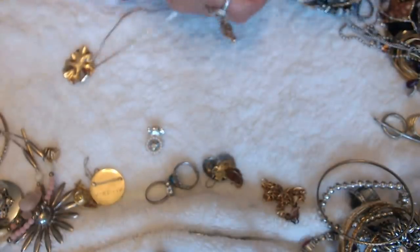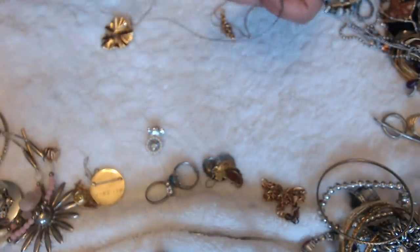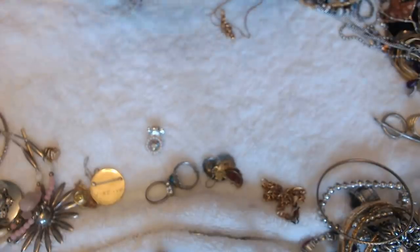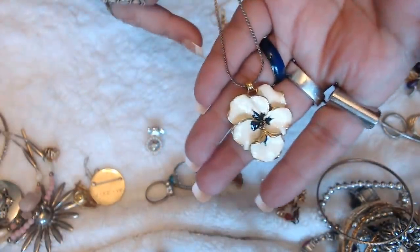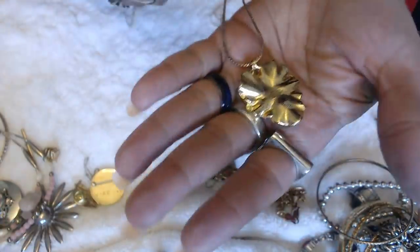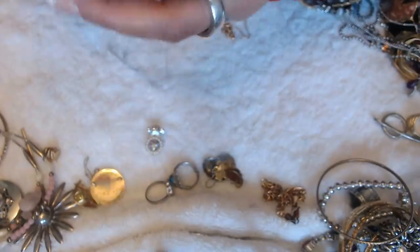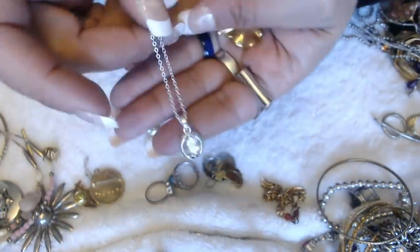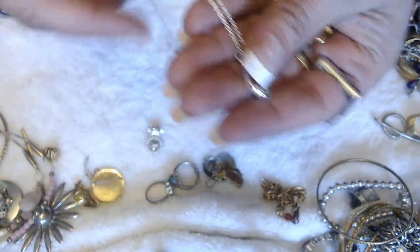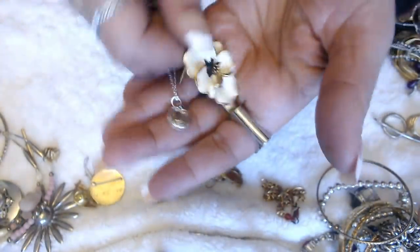Let me see if I can get this out — I cannot. We're going to have to look at it this way. It's a pendant with enameling, black and white — it's a flower. No marks. And then we have this one — another pendant, and this one also has no marks. So two pendants here.